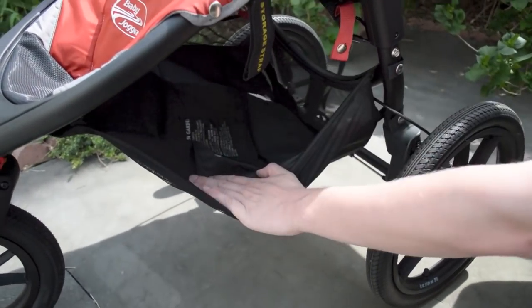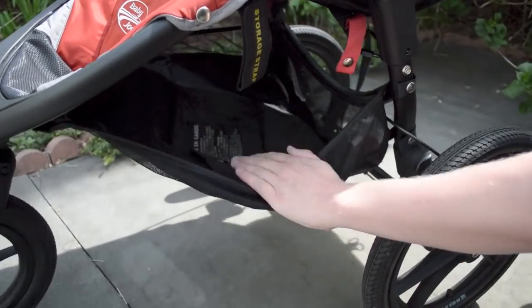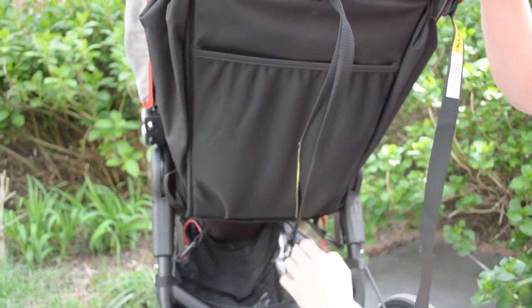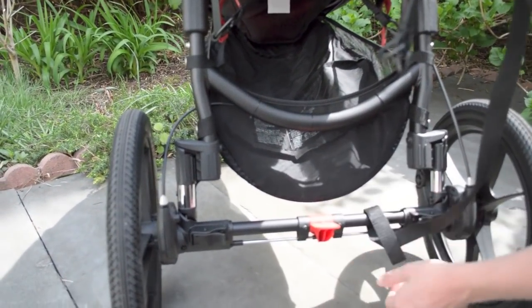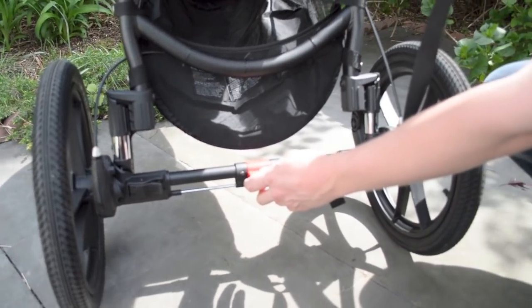Basket underneath — decent size. It's nice because this is elastic and you can just kind of get your stuff in here as you want. And then in the back, it is rounded like this, so it is pretty decent access in and out of your bag. This is the brake. I wouldn't say it's flip-flop friendly necessarily, but you're not jogging in flip-flops, so that doesn't matter.